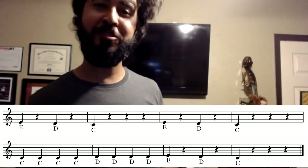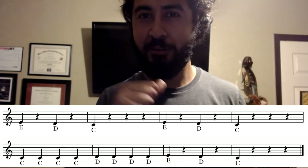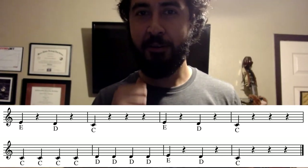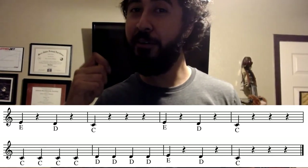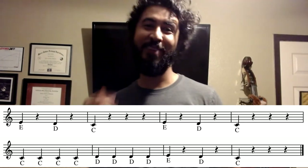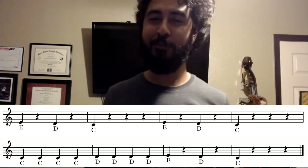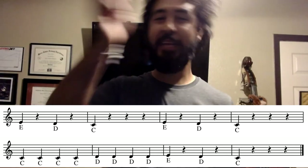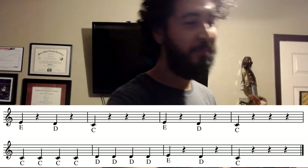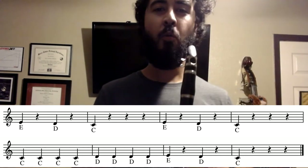Now let's take a look at the last two measures — you guys are almost there, you got this. The rhythms are quarter note, quarter rest, quarter note, quarter rest, and then quarter note followed by three quarter rests. So let's take a look at the notes — the exact same thing as before, so we know that part. Let's go ahead and jump in and play the entire song. Let's see what you got. Count you off — be ready, finger set. One, two, ready, three.